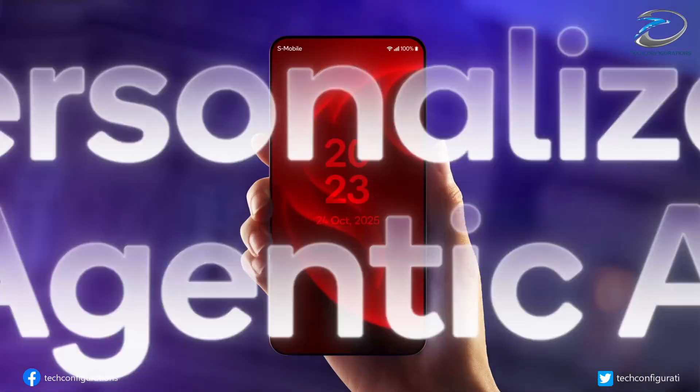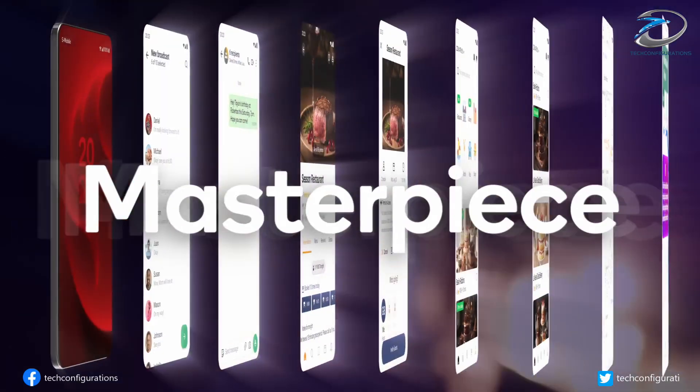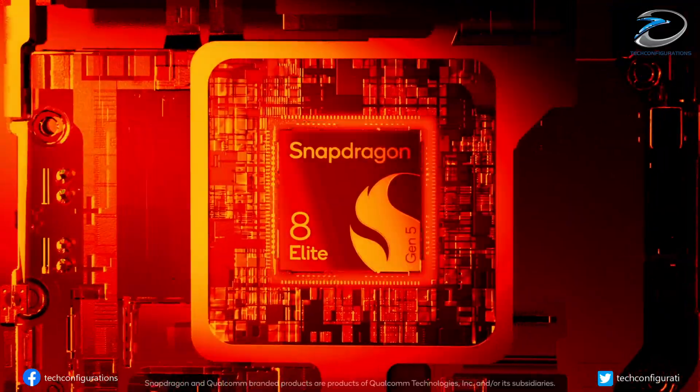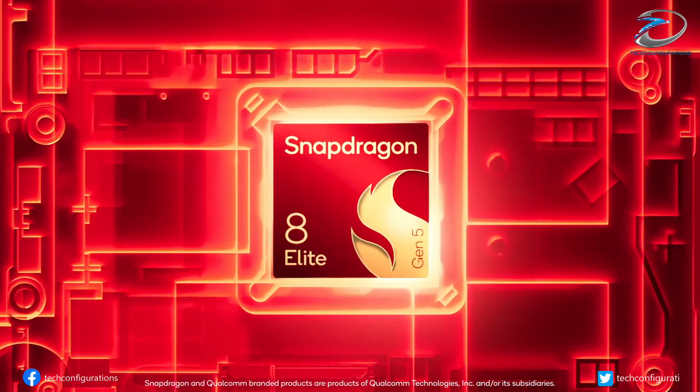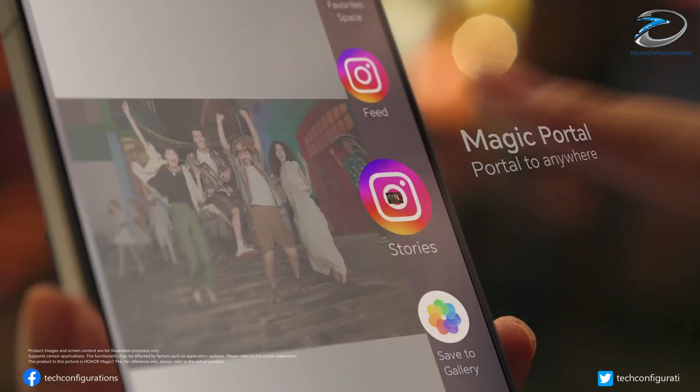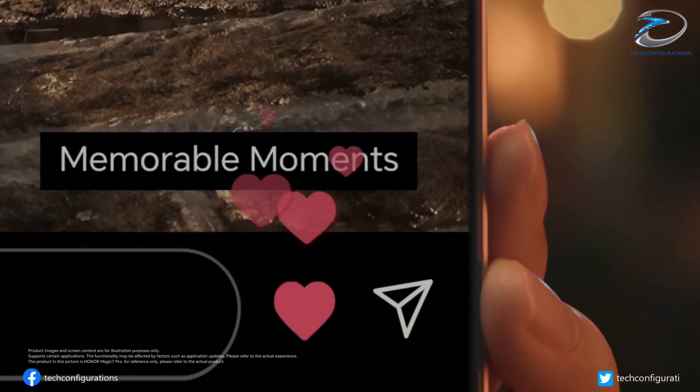As for performance, the Magic 8 Ultra is expected to be powered by the Snapdragon 8 Elite Gen 5 chipset — the same powerhouse inside the upcoming Magic 8 and Magic 8 Pro. That means next-level performance, faster AI image processing, and smooth 4K video capabilities.